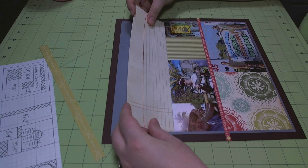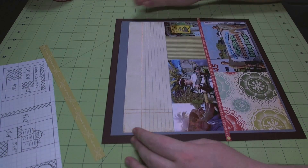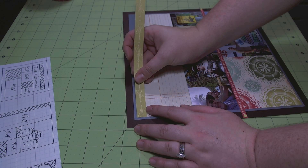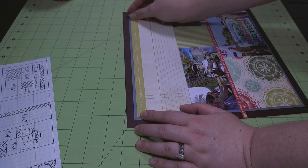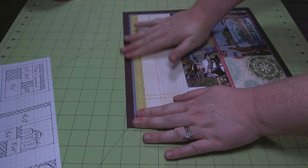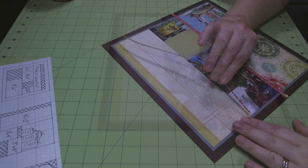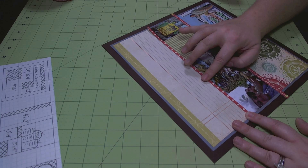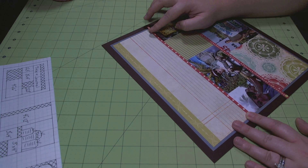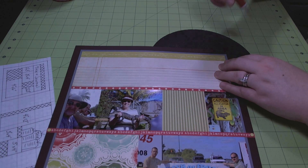Now I'm going to continue with my layering and I'm adding a piece of loose leaf looking paper from the Basic Gray Basics collection in Manila. I really like the Basics collection by Basic Gray — if you like grid papers and notebook papers and graph papers, it's a really good collection. It comes in white, Manila, and craft. Then I've taken another little strip of paper that I just cut from the collection and I'm adhering it down so that it covers the seam between the notebook paper and the photos.